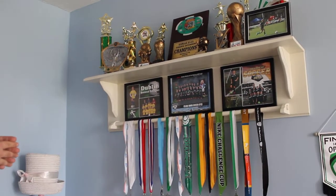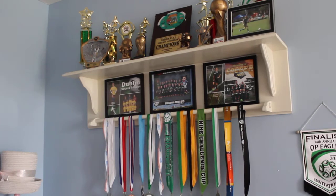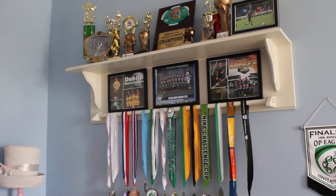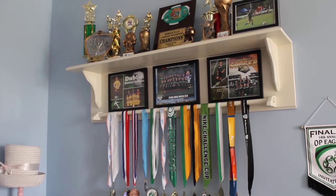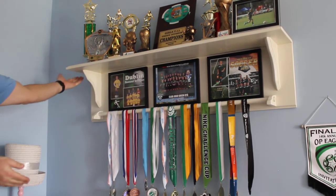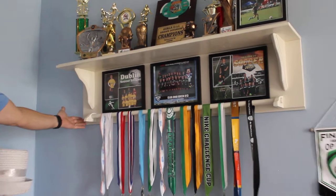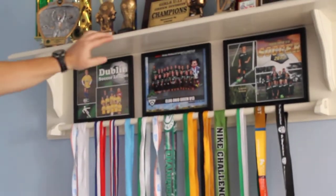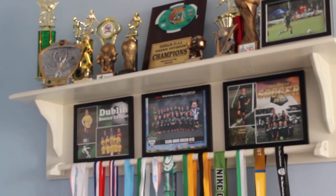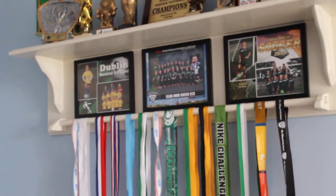Across the top are her trophies and other items that she's won or been recognized for. This shelf is about five foot wide, about eight inches deep, and this piece across the top is twelve inches wide. I routed it just to give it a little more decorative appeal.